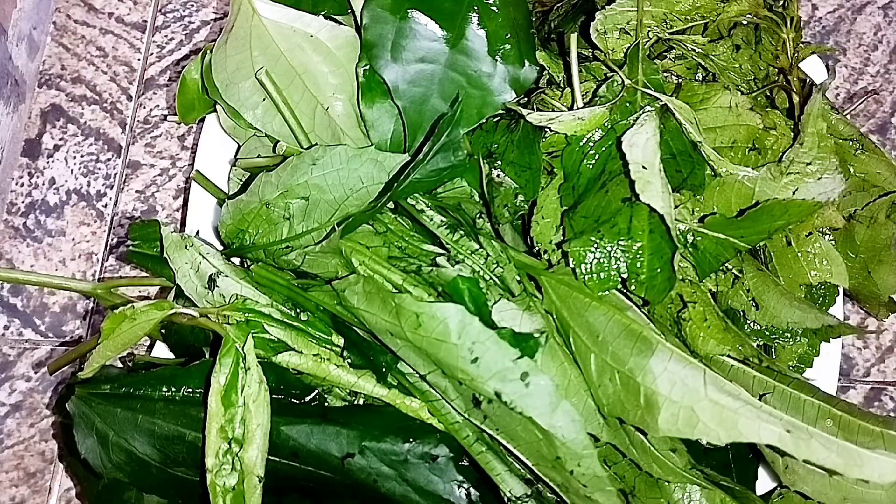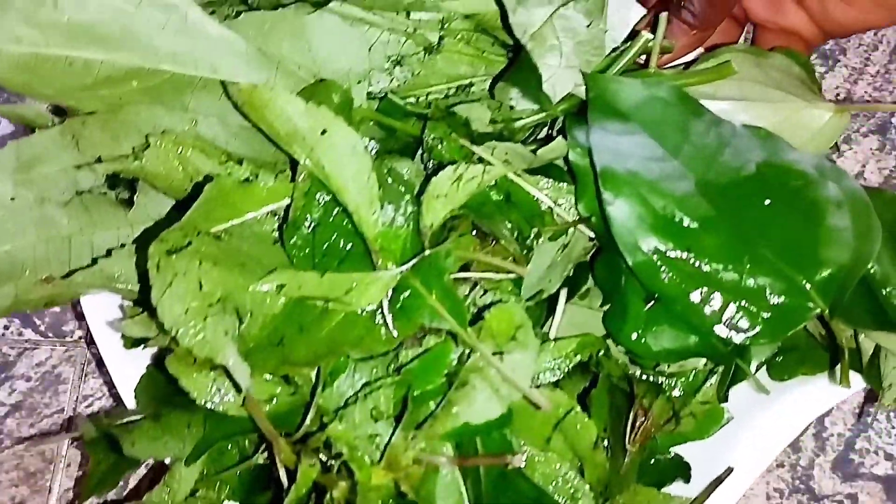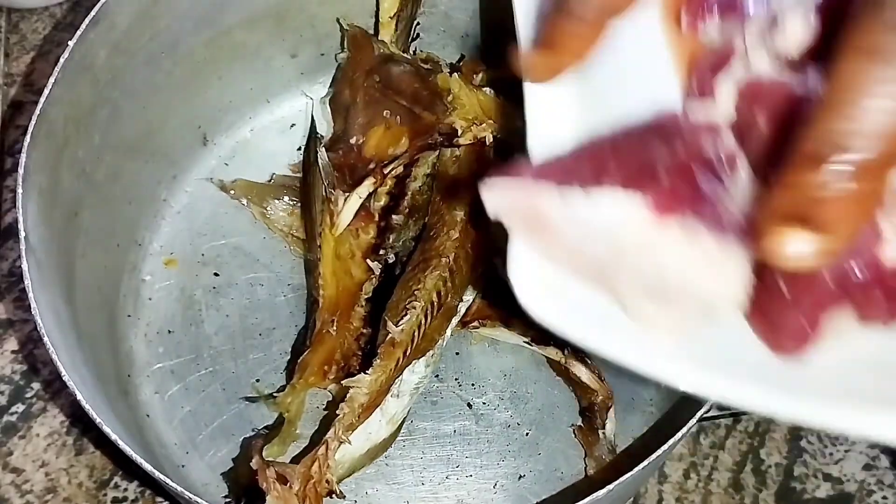Here are my vegetables that do the magic. I will be using ugu leaves, scent leaves, and uziza leaves. Scent leaves and uziza add a lot of flavor to the soup — a distinct sweet flavor. So I'll go ahead and add my stock fish.